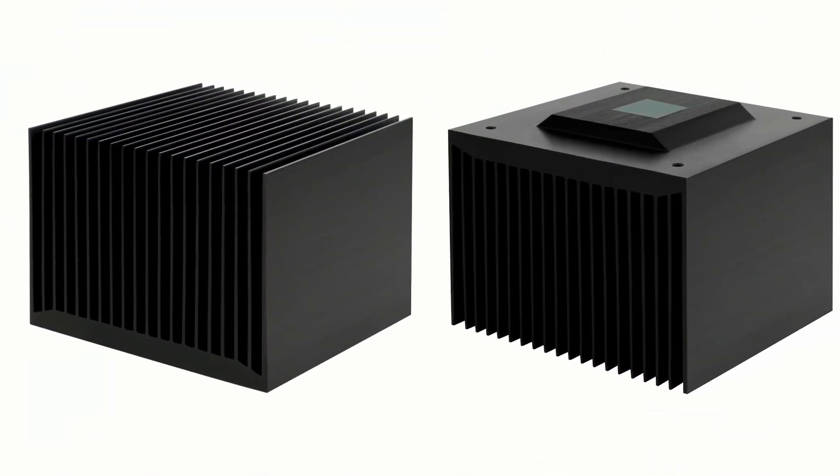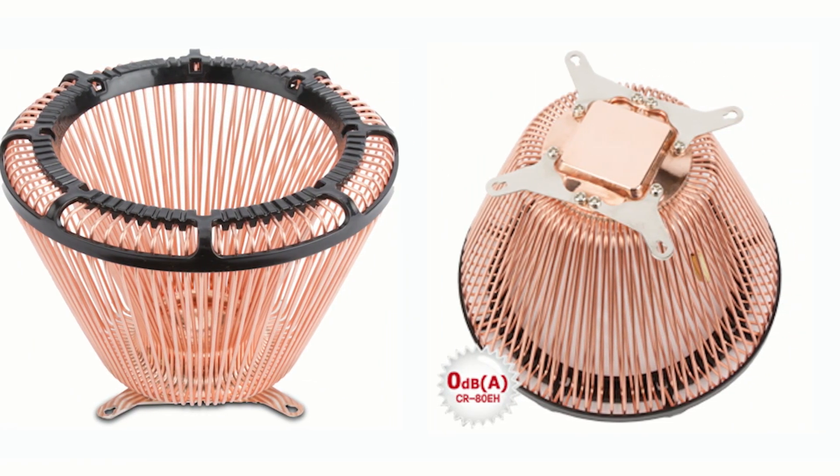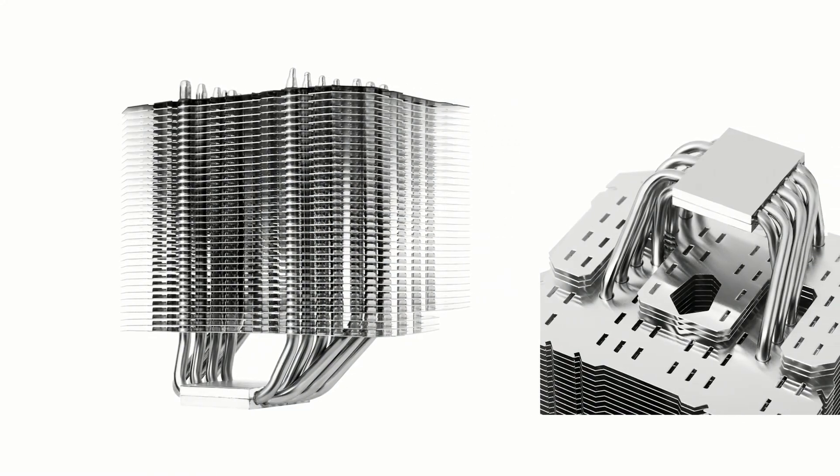The coolers tested here were the Arctic Alpine 12 Passive, NOFAN CR80EH, Phanteks TC14PE, and Thermalright Le Grand Macho. I tried to choose a variety of cooler designs for these tests.